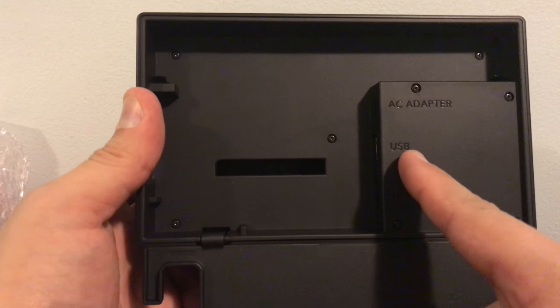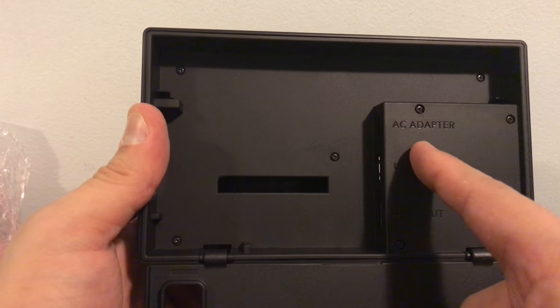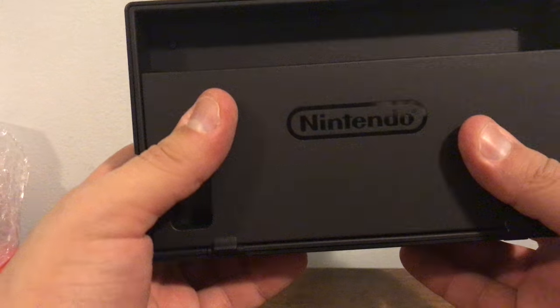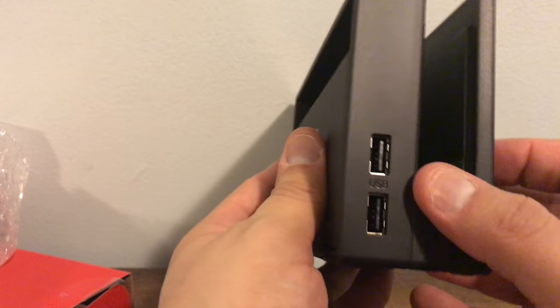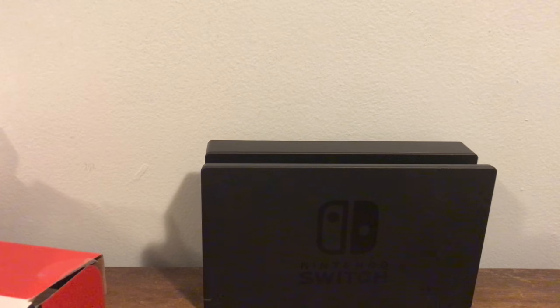When you lift the back open the little cabinet, we have an HDMI out, a USB port for USB devices and the LAN adapter, and the AC adapter port. Very portable, very sleek. There are also two USB ports on the side for charging your controllers.